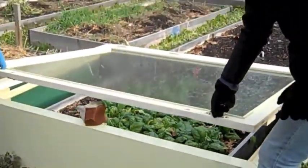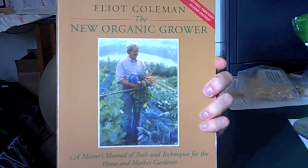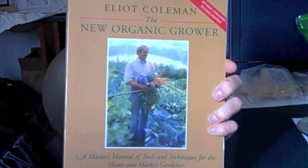If you're interested in learning more about putting your garden to bed and extended season growing, you can check out The New Organic Grower by Elliot Coleman, which is where a lot of these ideas came from.